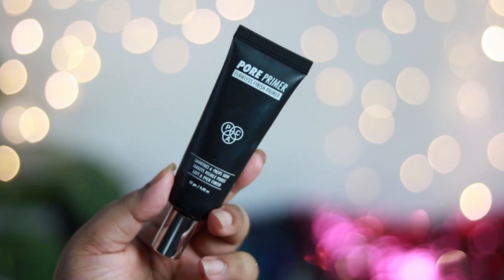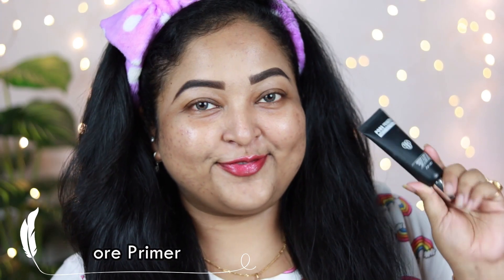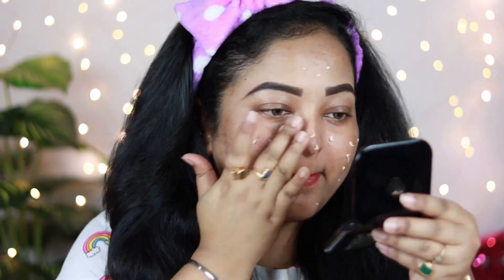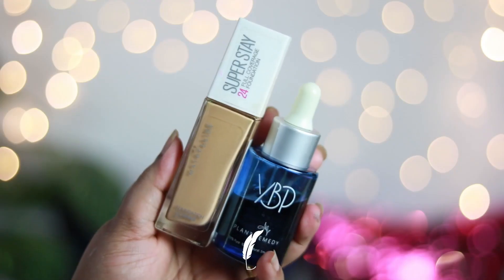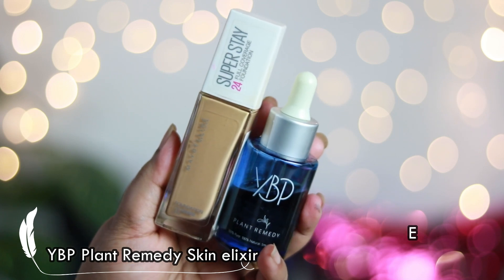Now to prime my face, I'm using my all-time favorite primer — this is the Packport Primer, which is so soothing for my face. It hydrates my face, fills in my pores, doesn't look heavy or overly matte, doesn't make my face look dry, and makeup sits really well on top of it.